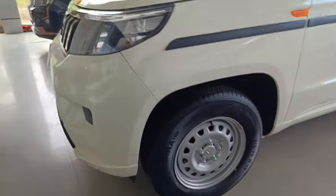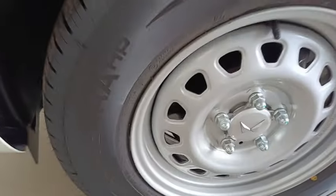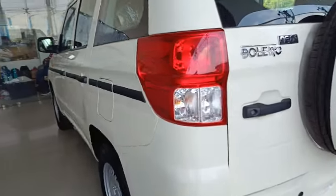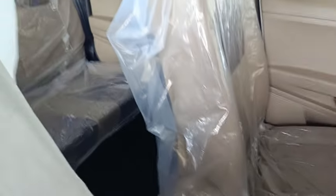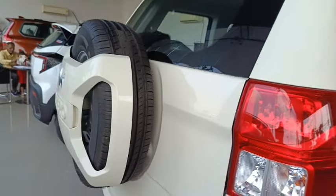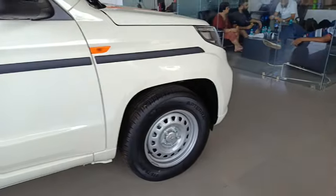In terms of safety, the P4 variant of the Mahindra Bolero Neo Plus gets standard safety features including ABS with EBD, high-strength steel body shell, generation 3 chassis, dual front airbags, corner braking control, ISOFIX child seat anchorage, seat belt and door ajar warning system, and rear parking sensors.